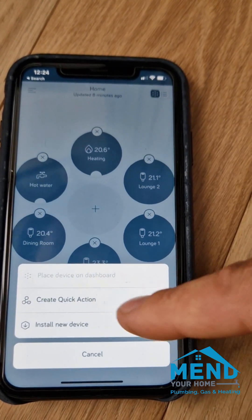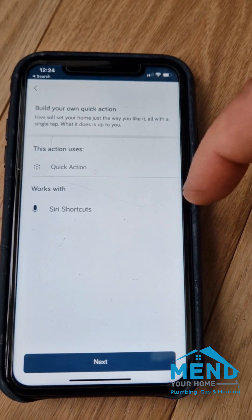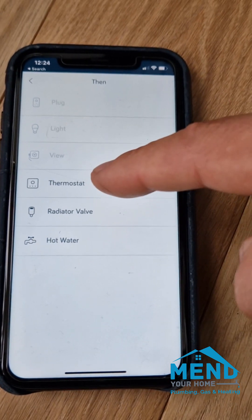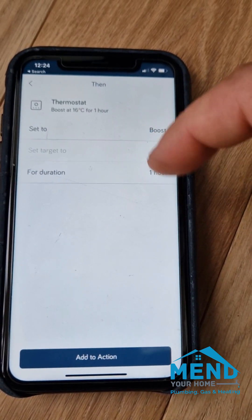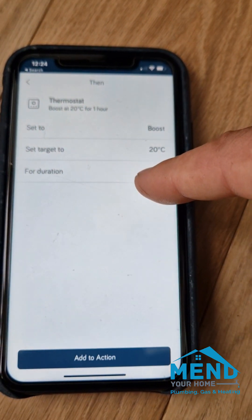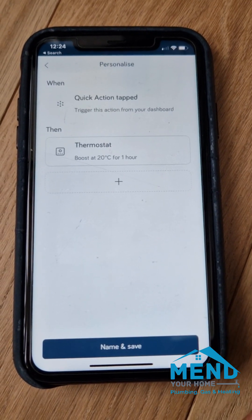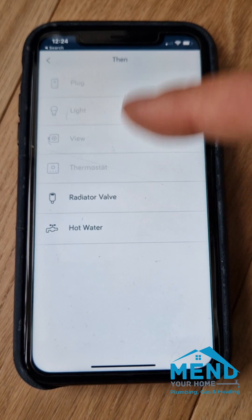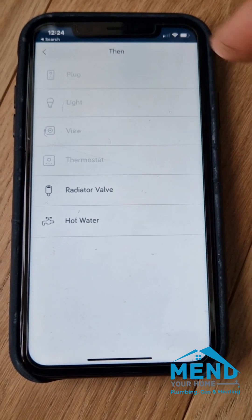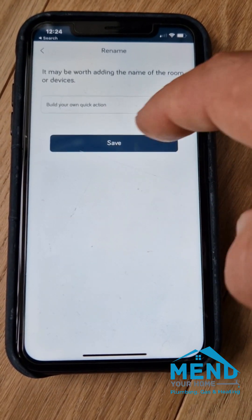What we'll do in the middle is create a boost — you can create actions here. Press next, then you tap where you want the thermostat to come on. Most people want it at about 20 degrees. Then choose how long you want to boost it for — you can boost it for an hour. Add that action. You can name it and do all sorts of stuff, and you can say 20 degrees only for certain rooms.